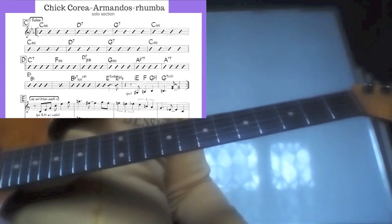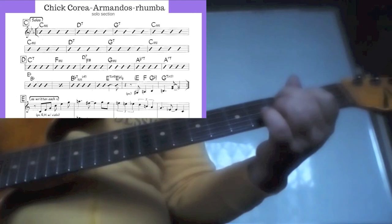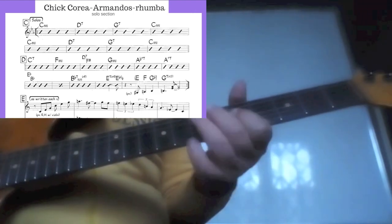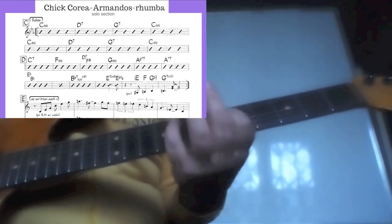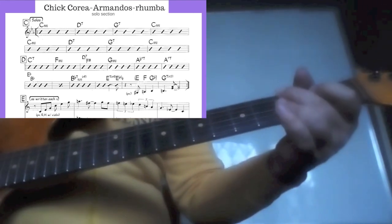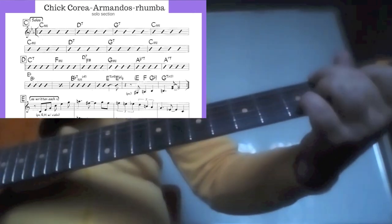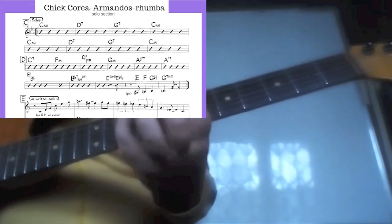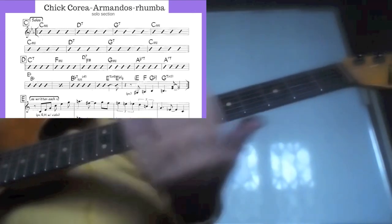Now let's see what we might use on these chords. For the C chord, I can use simple triads — for example, the first inversion of C major. For the next chord, a tone up, the same thing — I take it as a D7 flat 9 chord and play one tone up the same thing.